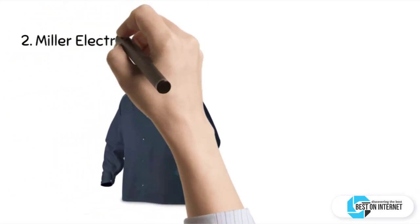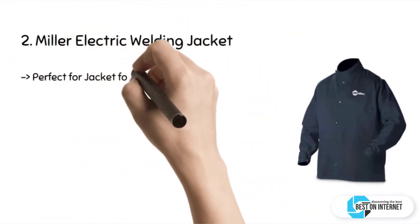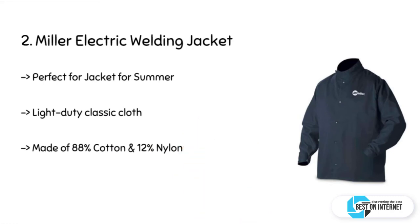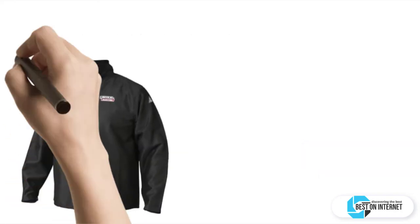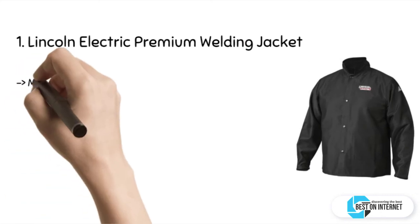The second product is the Miller Electric welding jacket. This welding jacket comes with a stand-up collar for extra neck protection. It fits a chest size of 50 inches and its length is 30 inches. It comes with a single inside pocket and a fold-and-snap cuff.